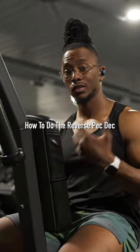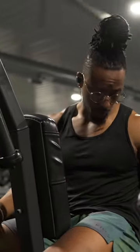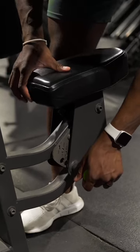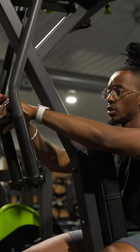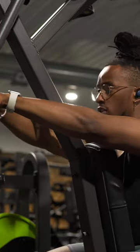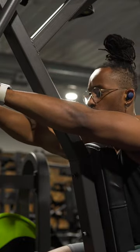Here's how to use the reverse PEC-DEC machine, step by step. First and foremost, make sure you're setting up the seat correctly. The seat should be low enough that your wrist is actually a little bit higher than your shoulder as you extend your arms out and grab the handles for the reverse PEC-DEC.